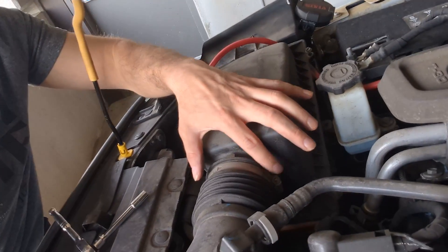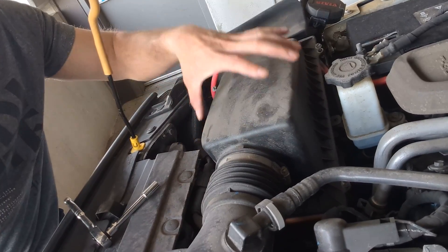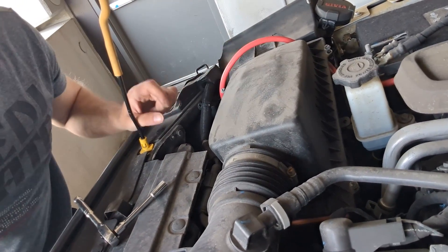Next we need to disconnect the box from the hose outlet by unscrewing this 9-millimeter coupling here. Once that's loose, we can pull off the cover and get to that filter.